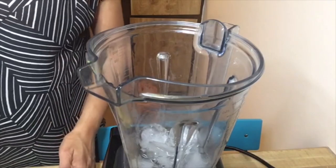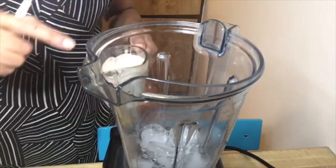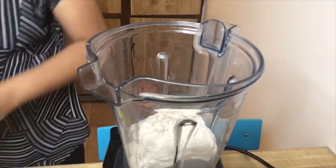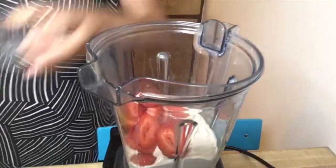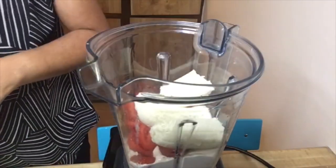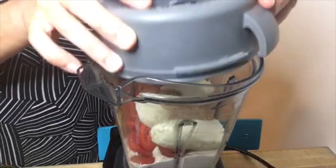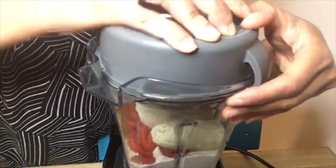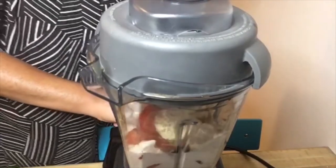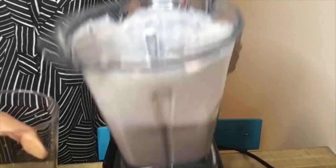Because I have a Vitamix, I'm going to go ahead and add all of my ingredients. But if you have a low-speed blender, once you chop up your ice cubes, then you can add your yogurt, your fruit, and your wheat germ. For this demonstration I use flaxseed. Then blend on high until smooth. Once blended, pour into a glass and enjoy!